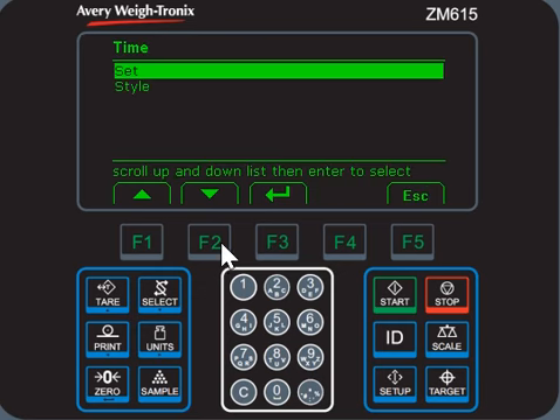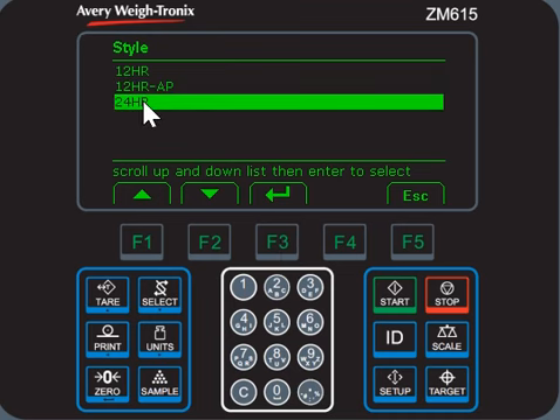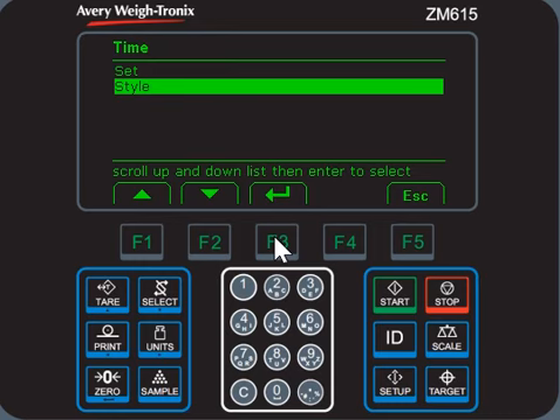Press F2 to choose style, press F3 to confirm. Then choose 20 — press F2 to choose 24 hours, then press F3 again to confirm.